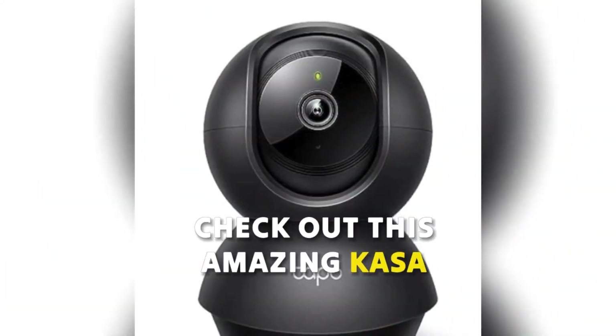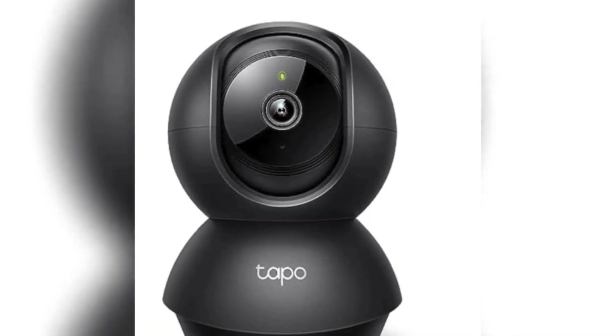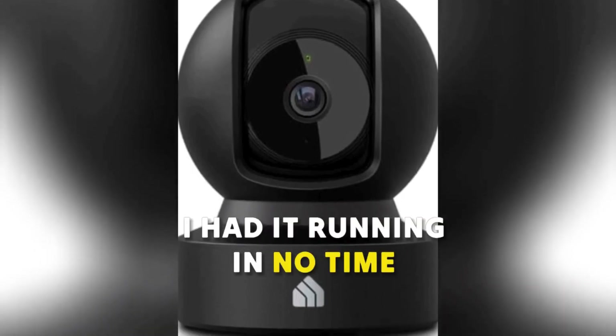Hey guys, check out this amazing Kasa Indoor Pan Tilt Smart Security Camera. Setting it up was super easy — I had it running in no time.